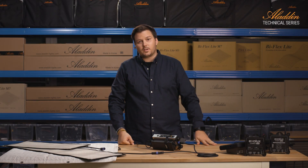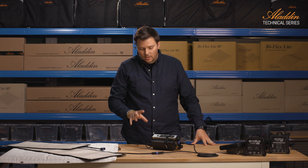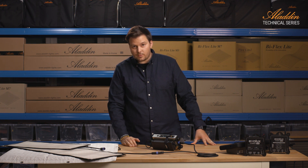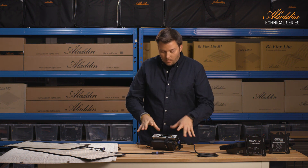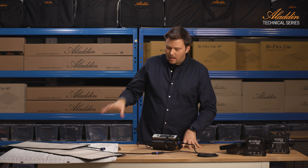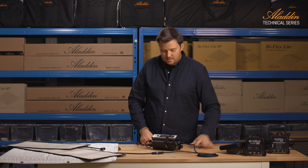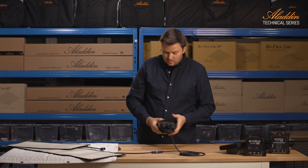Hi and welcome to another episode of the Aladin Tech videos. Today we're going to get a closer look at the universal dimmer from Aladin. We're going to show you the dimmer, how it's operated, how to set it for different panels, and how to set up DMX on the channel.